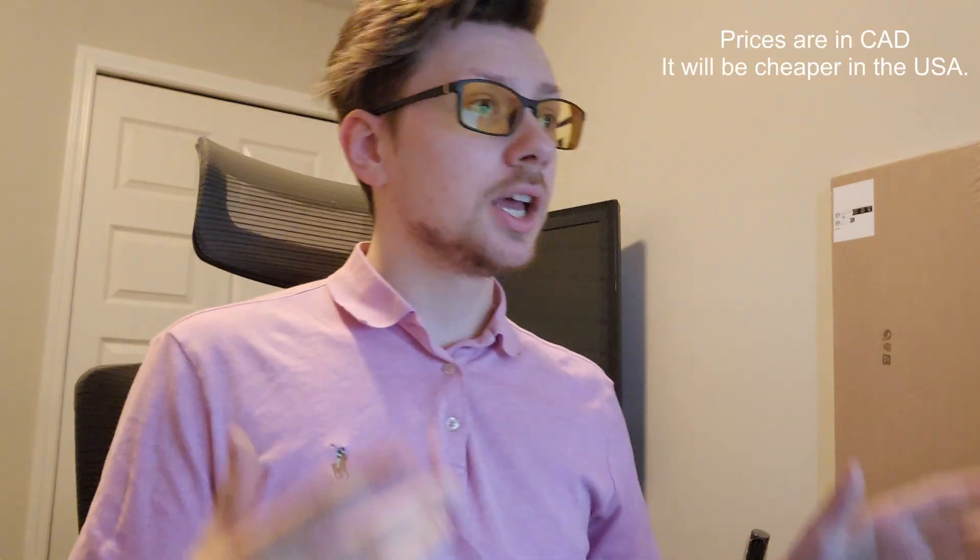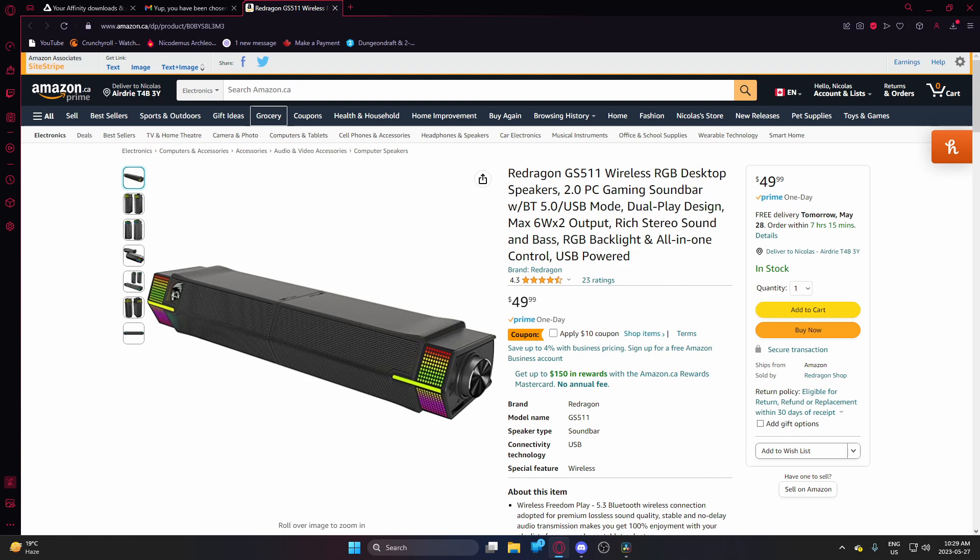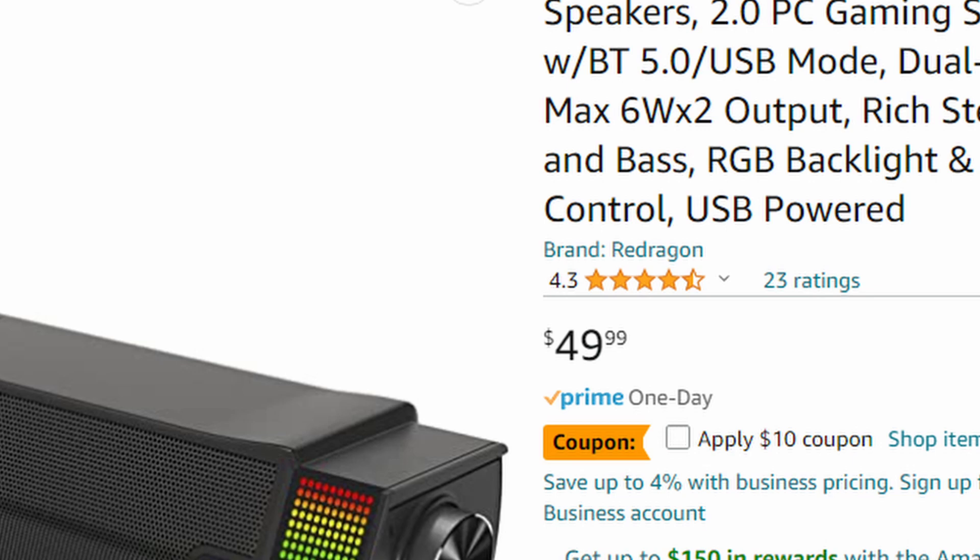Even my girlfriend was in the room and she said those are pretty good speakers, how much are they? I told her they're probably like $50. As of recording this on May 24th, 2023, they're priced at $49.99. On Amazon — there will be a link in the description below — they have a $10 off coupon. That's an affiliate link so I do get a 10% cut of your purchase, so thank you for that.